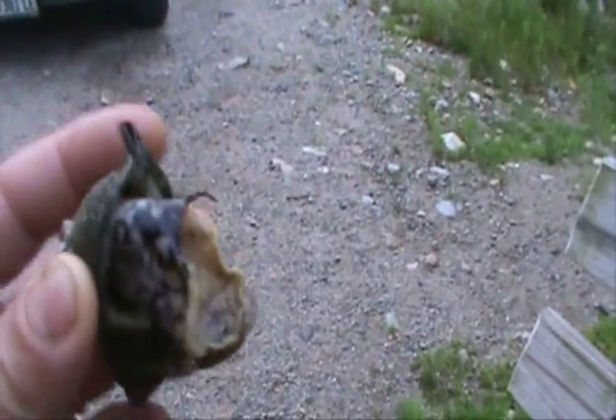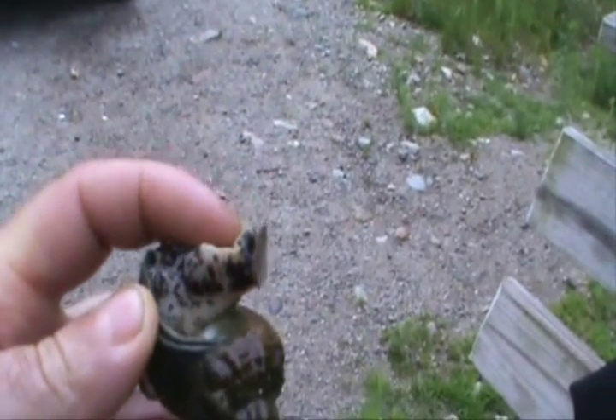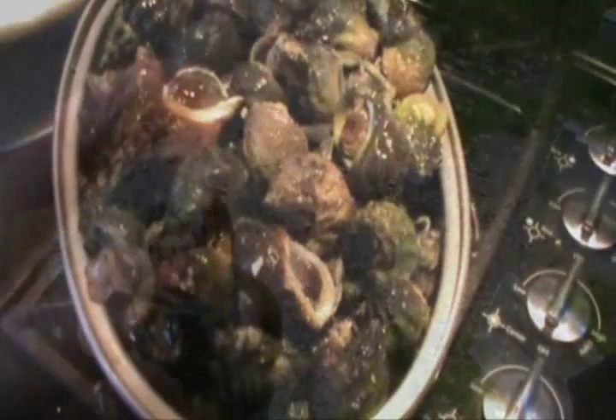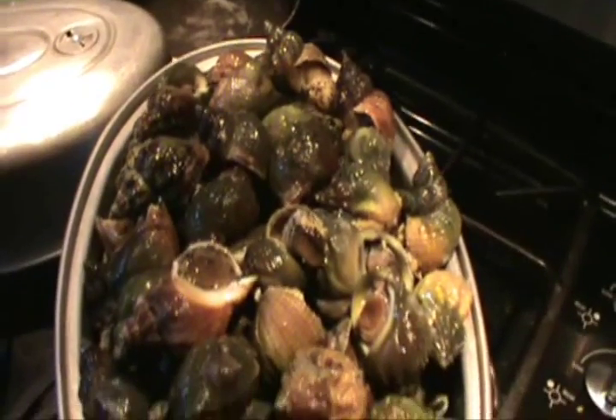These are called conks. I'm going to cook some of these up for you and steam them. Touch this and it'll go right back in the shell. Put about an inch of water in the bottom of this pot. Steam these after the water starts boiling for about 20 minutes.